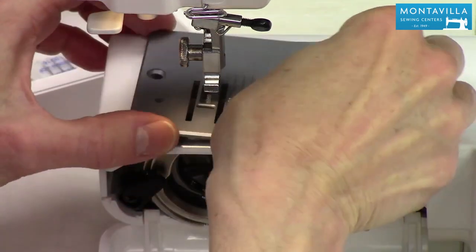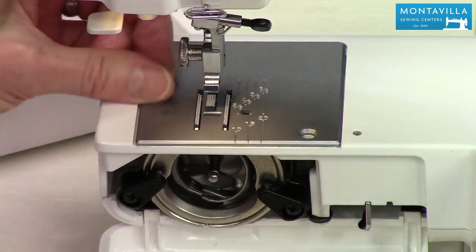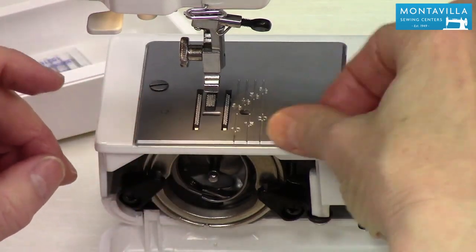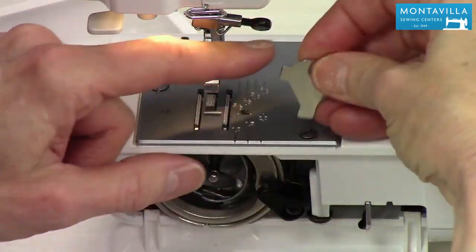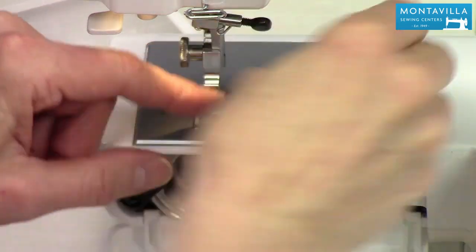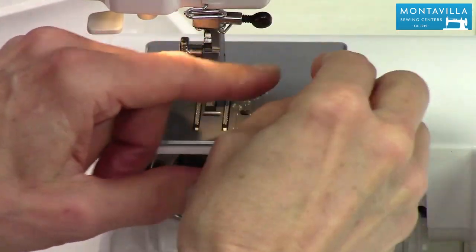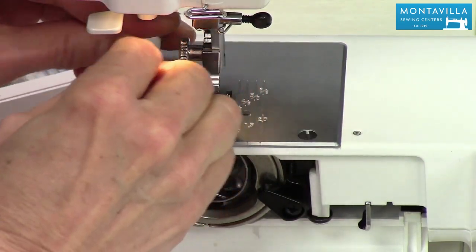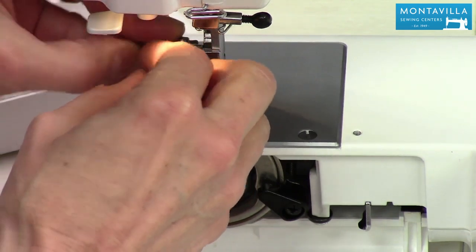Now we're going to put the needle plate back on. Get those screws — I can find them easily because I put them right in the accessory tray. Place the plate back on and take the screwdriver to tighten the screws the rest of the way. It doesn't need to be really tight, just screwdriver-tight. This is a nice little screwdriver and you can get it here at Montevilla.